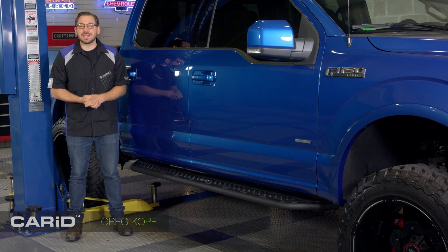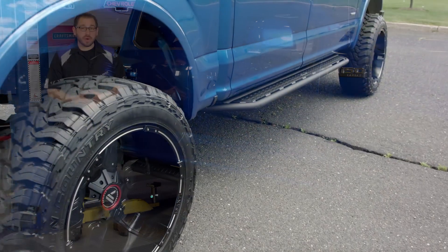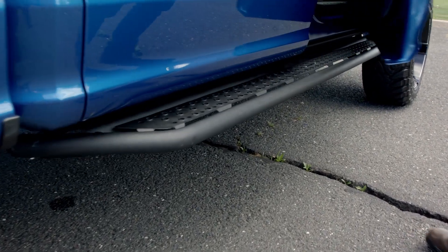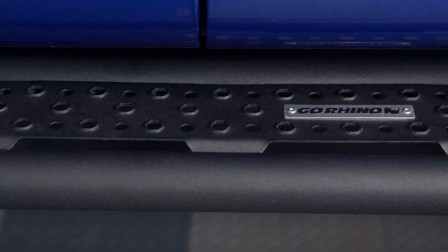Hey everyone, Greg from CarID.com and welcome back to the shop. In today's video I'm reviewing a set of running boards that offer incredible day-to-day function but also aggressive off-road styling. They're from the team at Go Rhino and these are their D6 Dominator running boards.